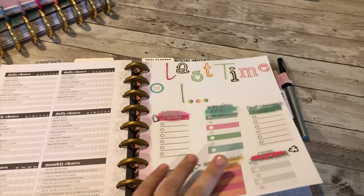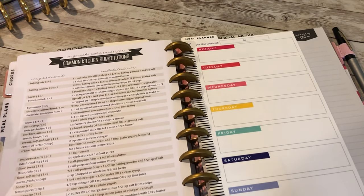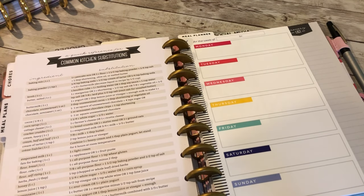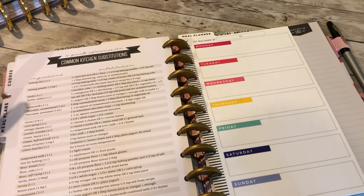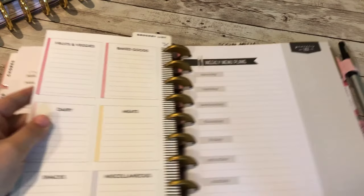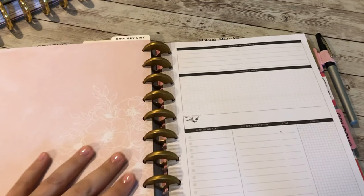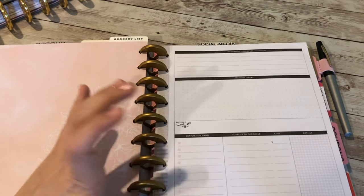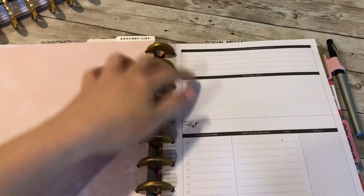There's a meal planning section. I don't really meal plan — pizza night is every Monday and we make our own pizza, but otherwise my husband works late so we just have different things throughout the week. It's nice that it includes common kitchen substitutes, which also comes with the expansion pack. There's a dry erase board for grocery lists, and a project section — for example, I want to make a baby mobile for my daughter coming in September, so I could track that project here.